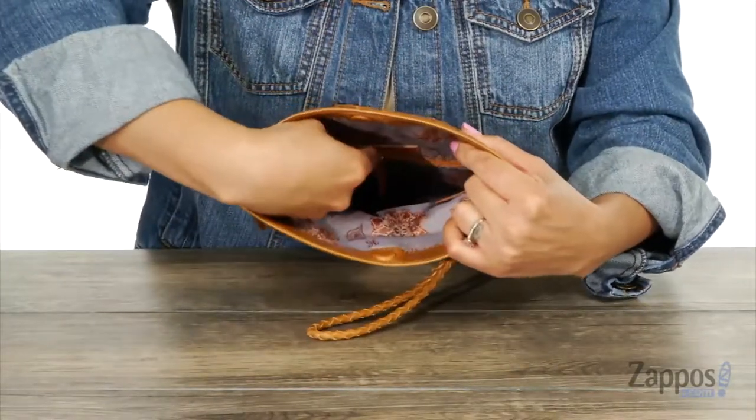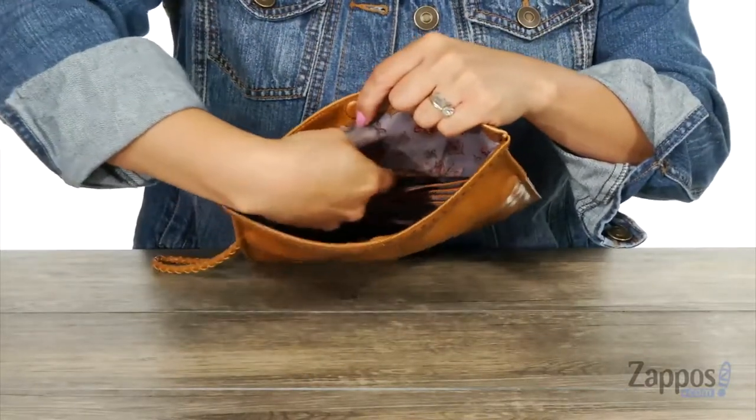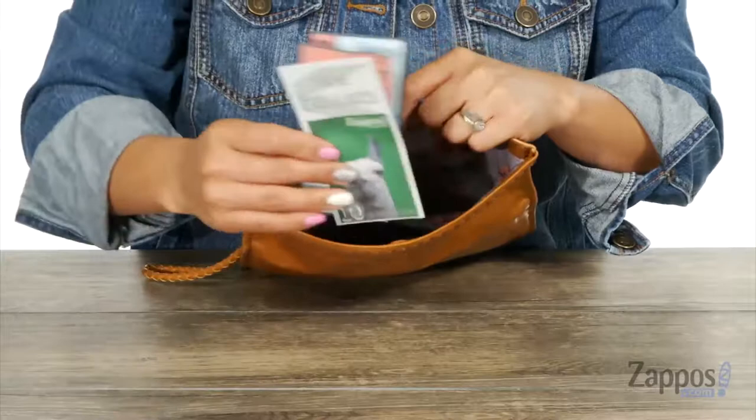At this back wall there's a big zipper pocket, and when you turn it around there are tons of credit card slots on this side, and you even have a spot where you can put your cash.